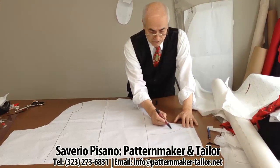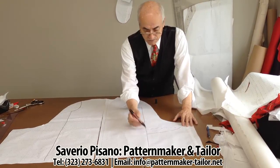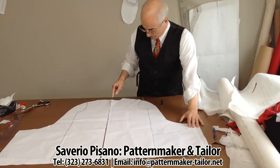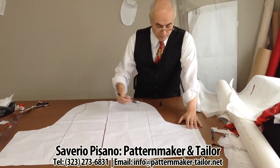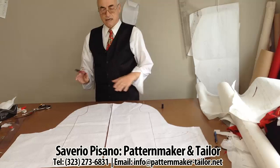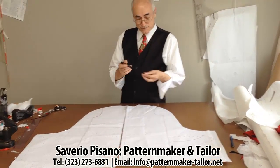We make one straight line going down with this measurement. From here to here we have the measurement of the neck. After, we make the measurement for the collar based on what we really want, and this is all. Thank you.